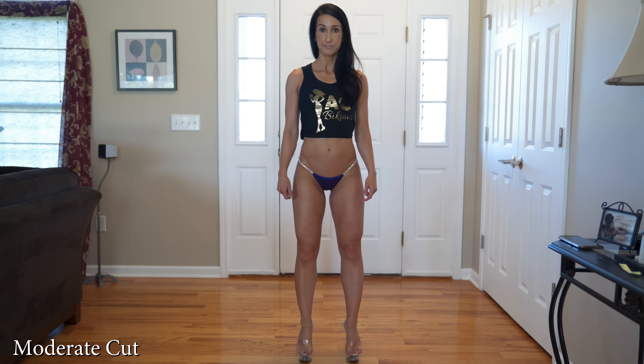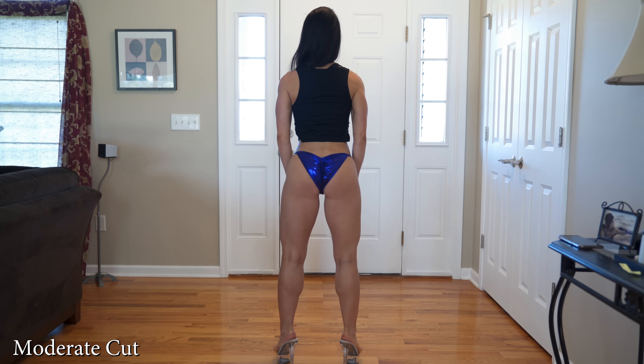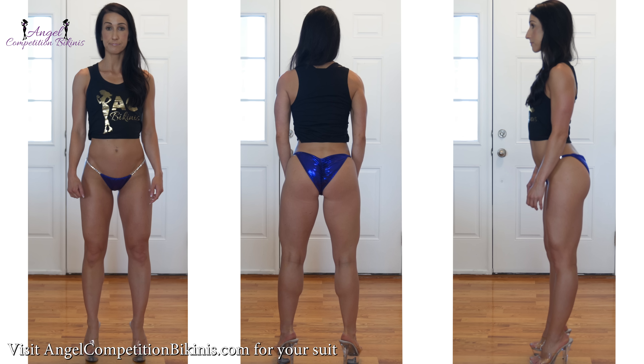The first cut you're seeing is the moderate cut, which is a bit more conservative and can be worn by any athlete no matter what organization you're competing in. I personally think this cut is a little bit better if you're bigger on the backside — it might show your glutes off a little bit nicer to have a little more coverage, depending on how muscular and tight your backside is.